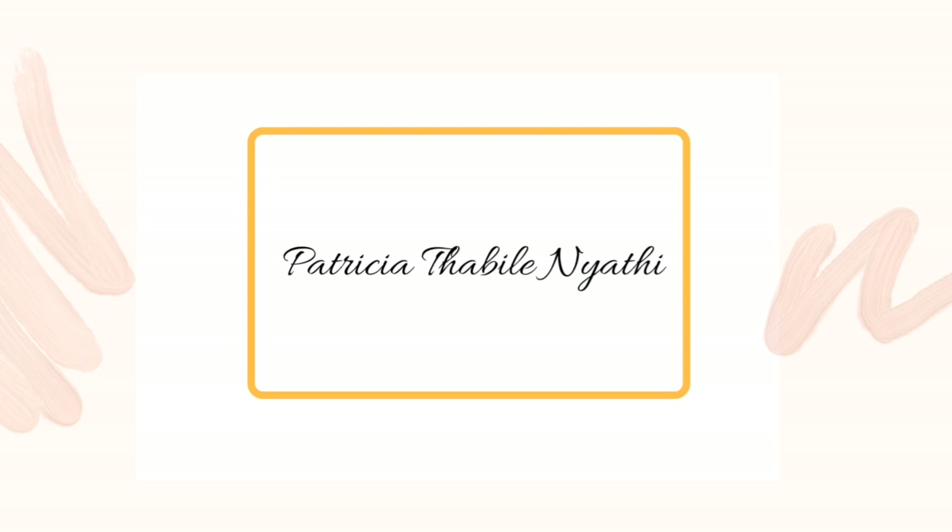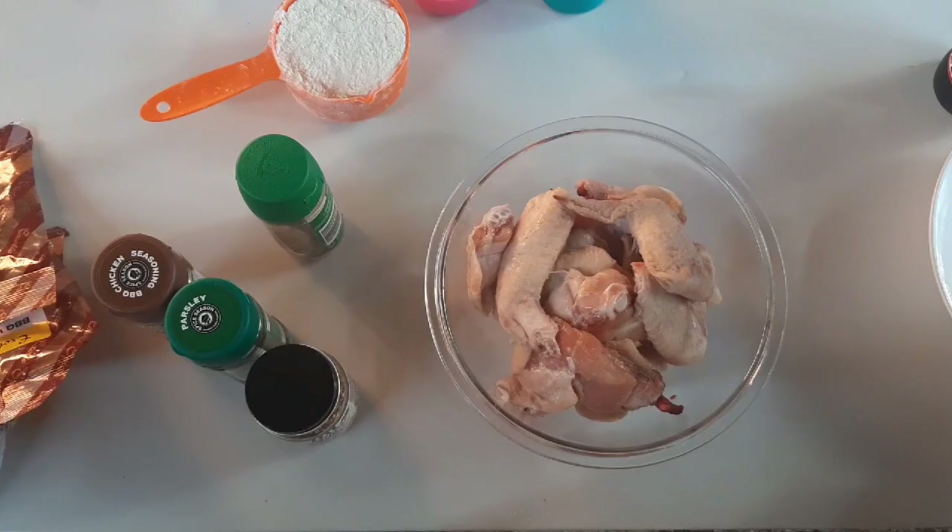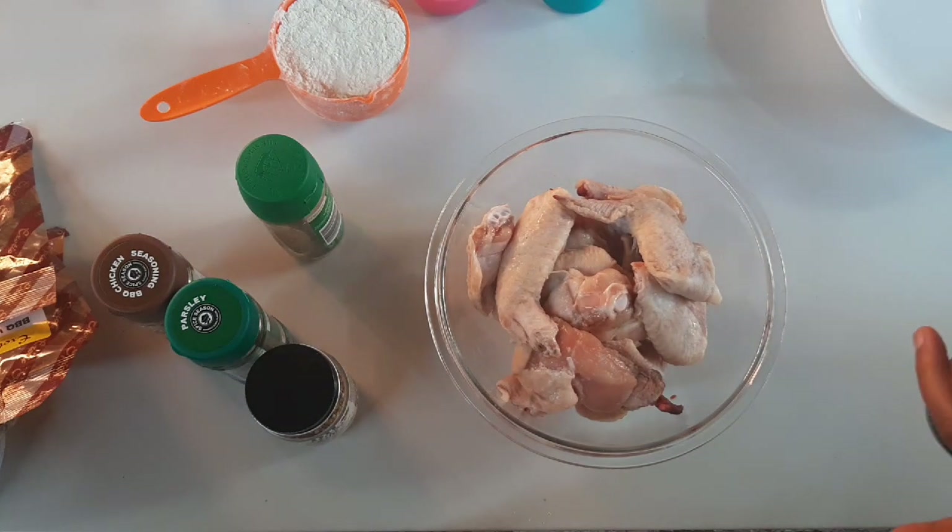Hey loves, I am back again with another video. This time around I'll be showing you how I make my crispy and sticky wings — something that you can definitely enjoy during this lockdown.